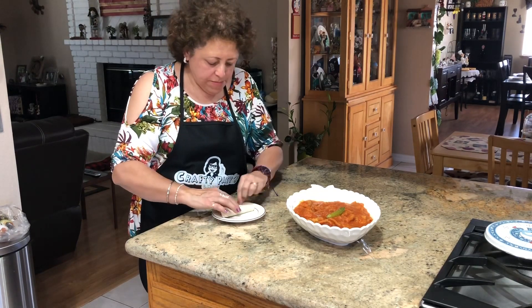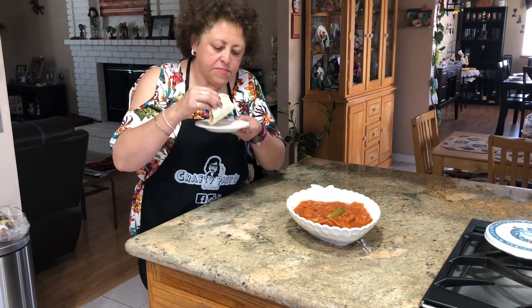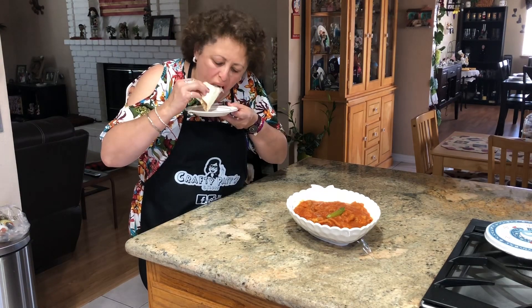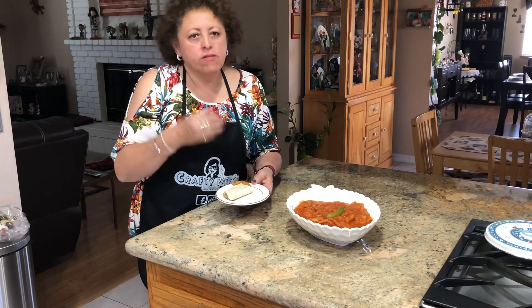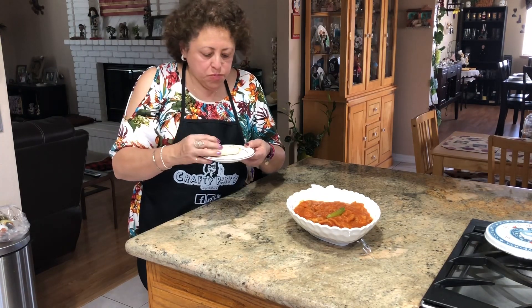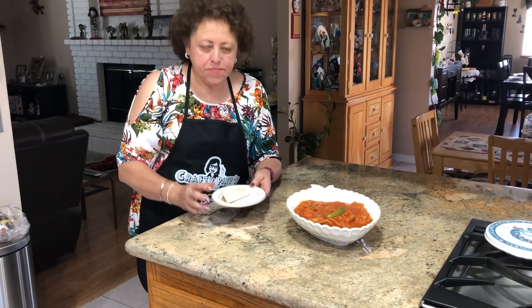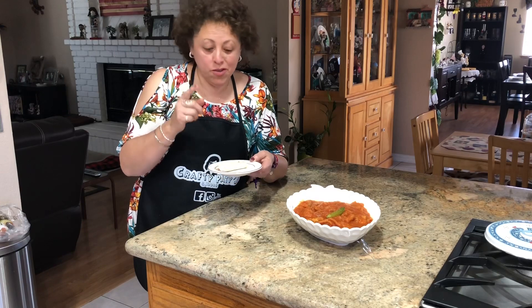Ay amigas, esto está rico. También caliente, rico y caliente. Miren el chicharrón. Las invito a que lo hagan, lo prueben y lo disfruten como yo lo estoy disfrutando. Esto es probadita pero ya saben que yo siempre termino mi probadita.